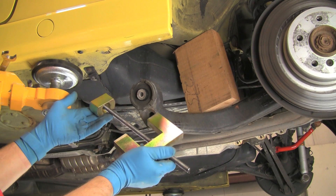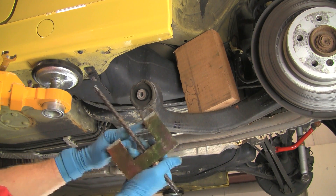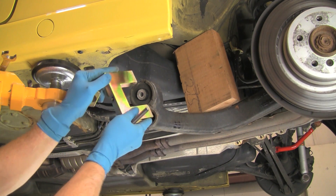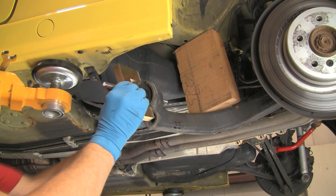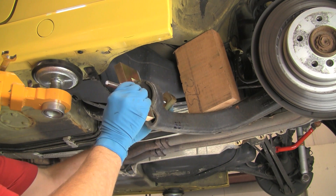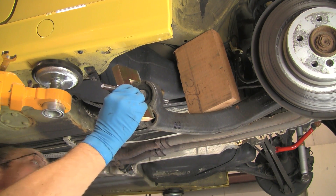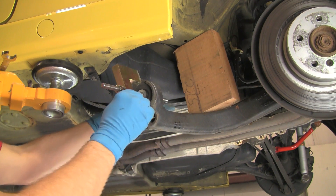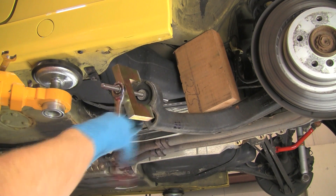We'll use a trailing arm bushing press tool to remove the original bushing — available at bavauto.com. This tool is designed to remove both the flanged and the flange-less bushings. The two legs of the tool fit into the flange cutouts on flanged bushings. Fit the tool into the flange cutouts so that the bushing can be pulled out toward the outside of the vehicle. Insert the threaded pulling rod, then thread the puller block onto the end of the rod and seat the puller block in the middle of the bushing. Use a box-end wrench to pull the puller block and bushing through the trailing arm eye. Note that if the bushing is especially stubborn, heating the trailing arm eye with a torch can help. When the bushing is free, remove the pressing tool and the bushing.